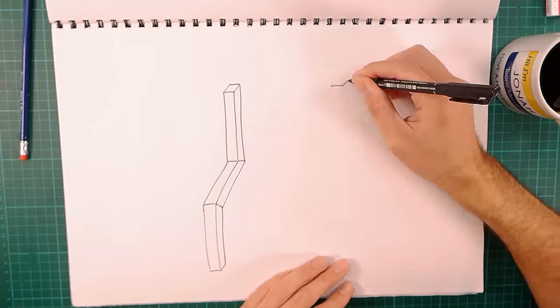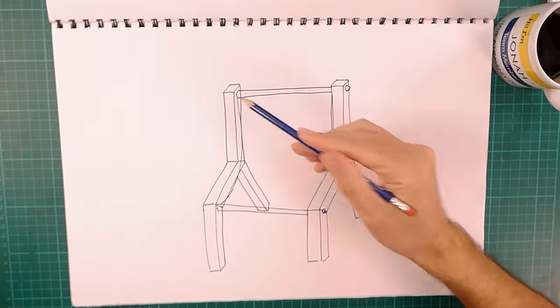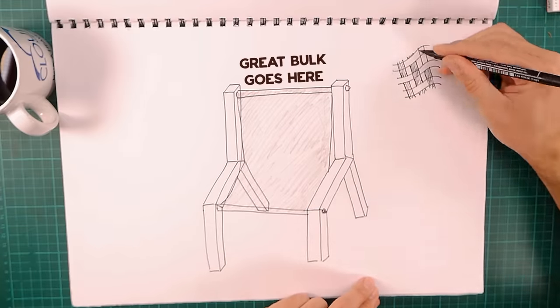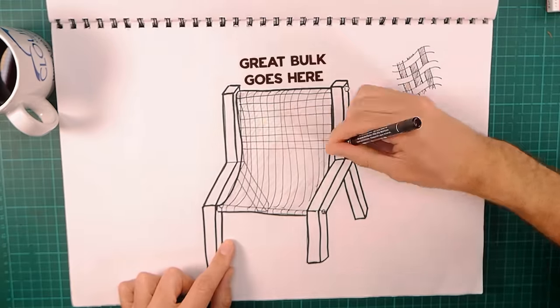We finally decided on a kind of deck chair style, where the plastic material would be looped over bars at the top and bottom. To give this an even better chance of holding our great bulk, we're going to be cutting these up into strips and then weaving them together to give it even more strength and keep us nice and secure.